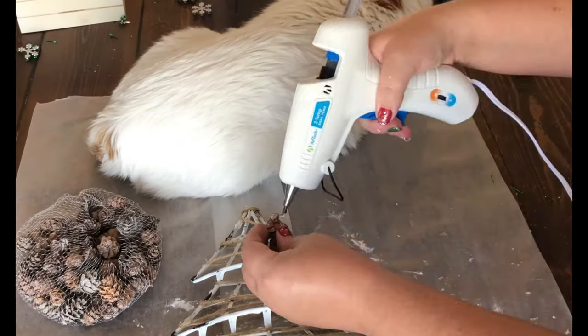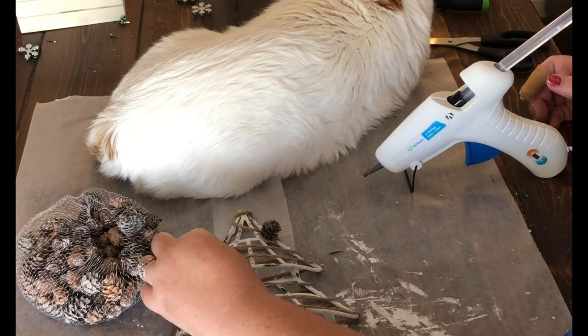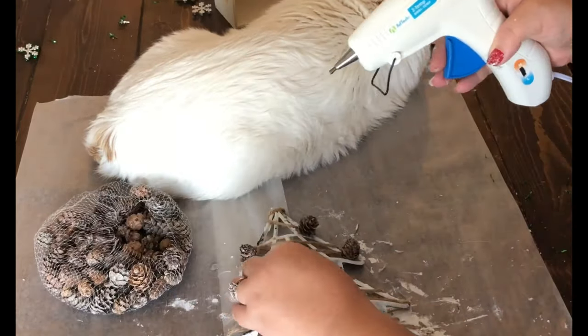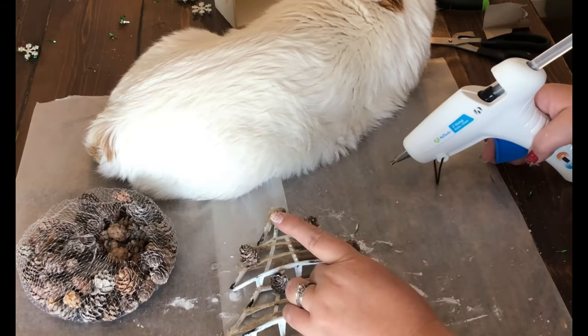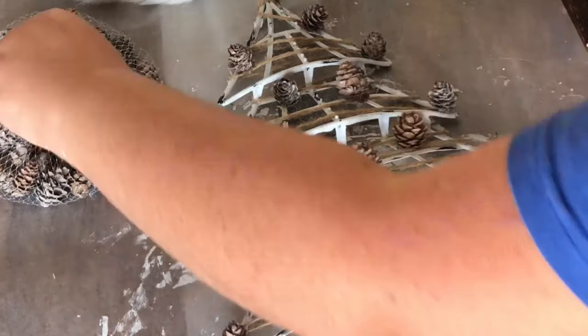The next thing I added to my Christmas tree was the little tiny pine cones. You get a whole bag of them at the Dollar Tree for only a dollar, and they come in so handy for all my Christmas decorations — I just love them.